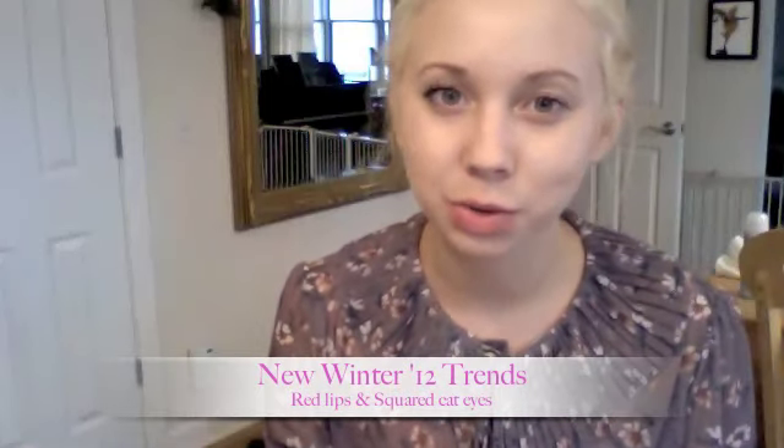Hi! This is going to be my first tutorial, and it's going to be very basic. I just want to cover two things. There are two popular trends you're going to see for winter 2012: one being red lips, which is very classic, and another style we're all familiar with — the cat eye. But instead of having it come out to a nice, delicate point, we're actually going to square it off. So I'll be doing red lips and a squared-off cat eye.